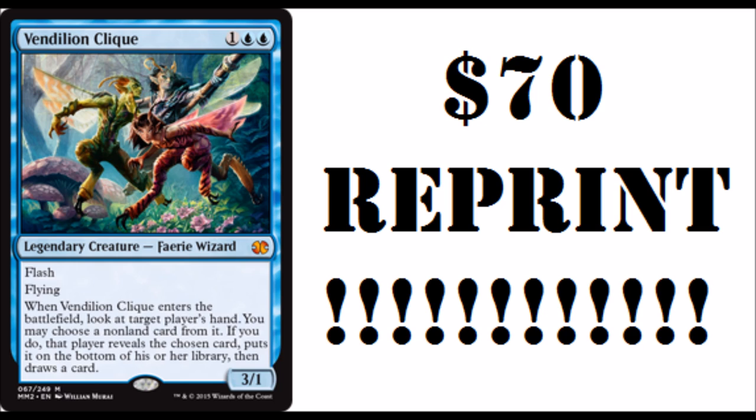So very nice to see the reprint. Absolutely, as someone who has them, absolutely a necessary reprint. No card should be over $70, especially in Modern.